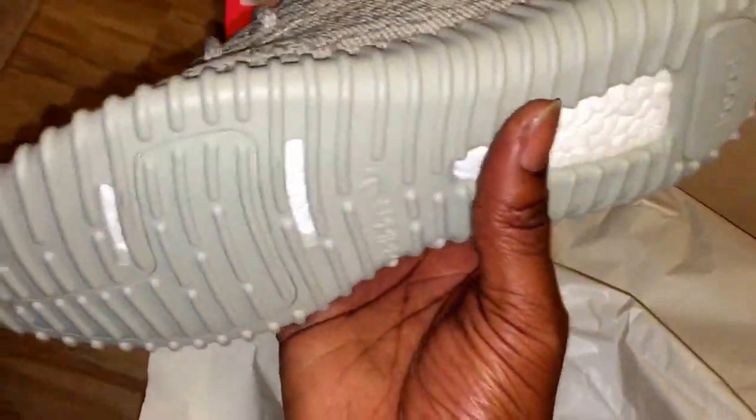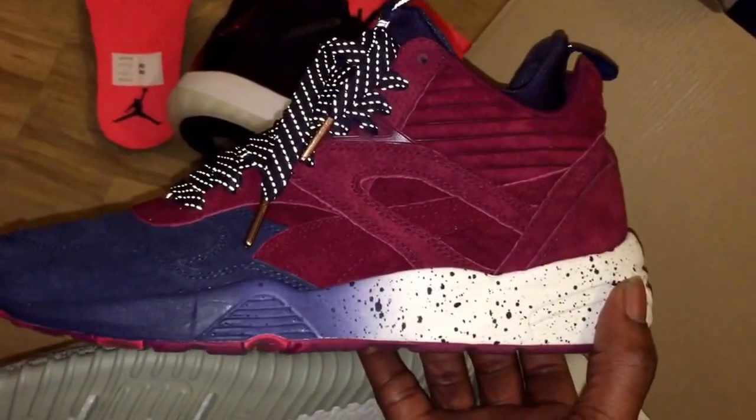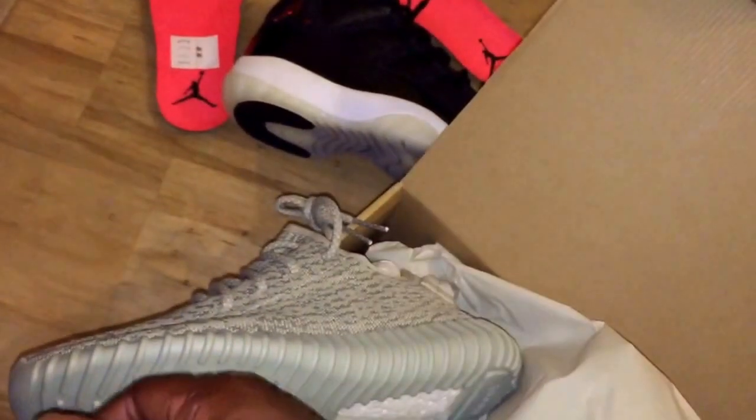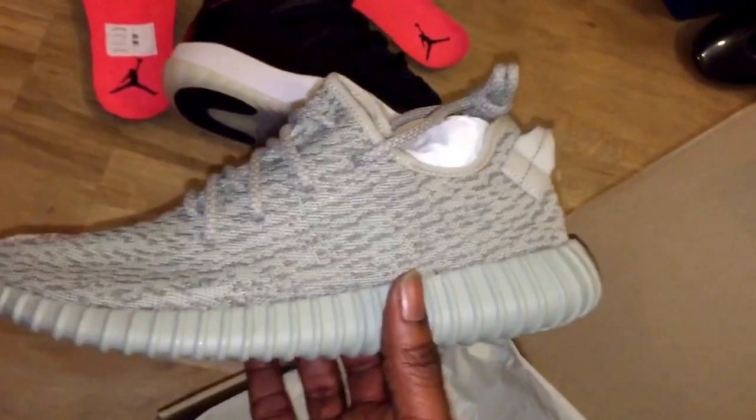It's supposed to be a high-end trainer and I don't personally see it like that. I see more high end in this other shoe, and I know man's gonna be shocked, but this is the shit right here. But let's not get into that — anyway, I'm talking rubbish, it's late and I'm a bit tipsy.